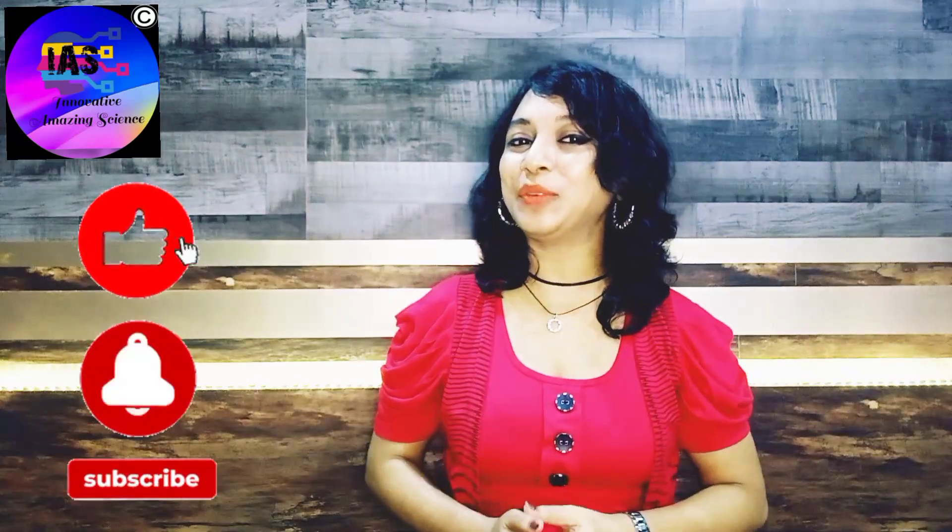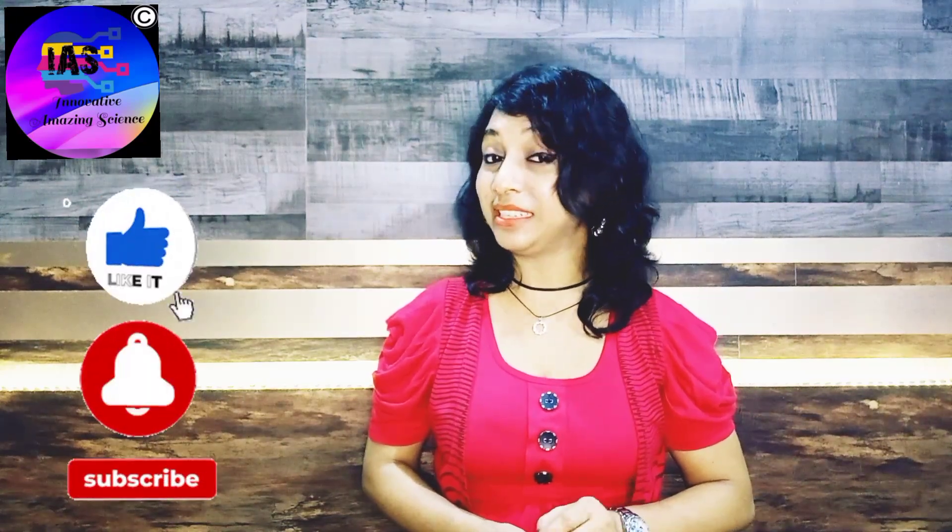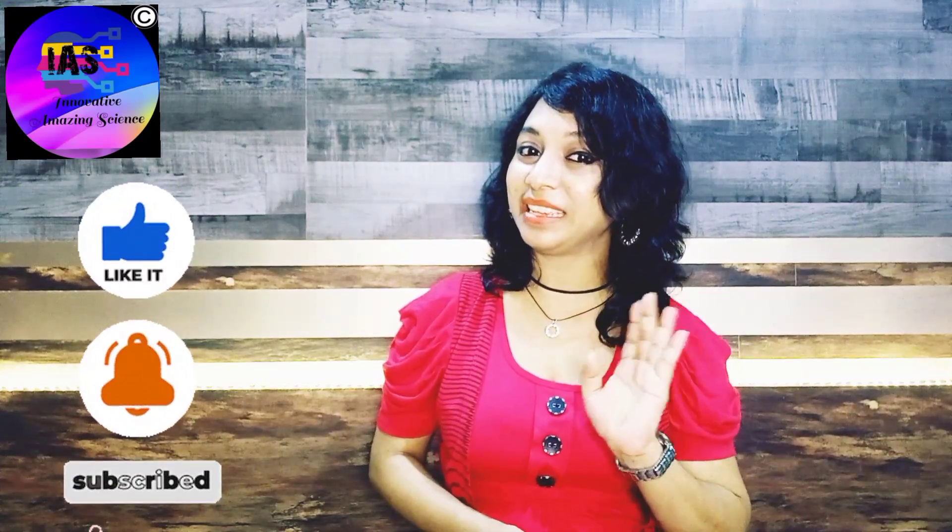If you enjoyed this activity, do give it a like. If you are new to this channel, press the notification bell to be updated with all new videos. Till then, take care — bye bye!